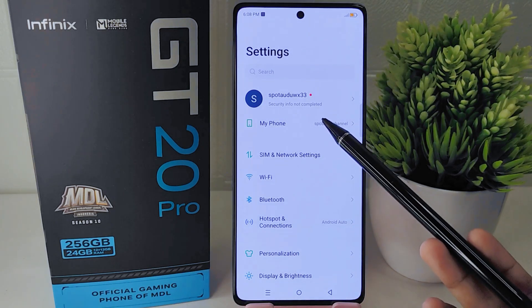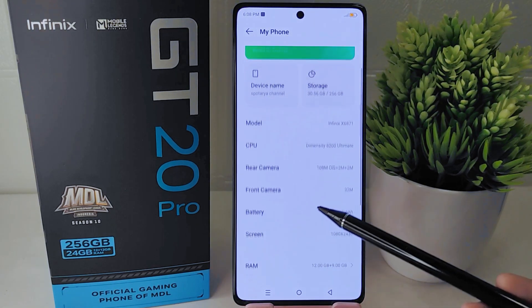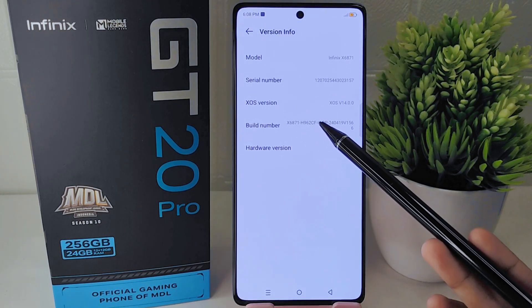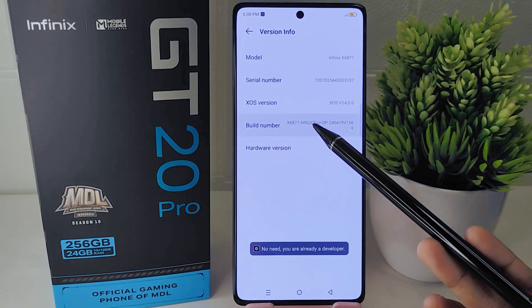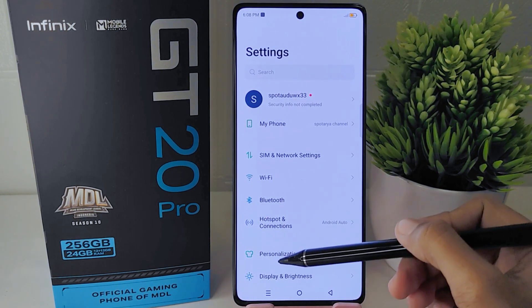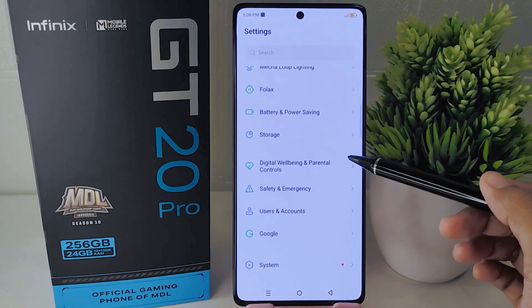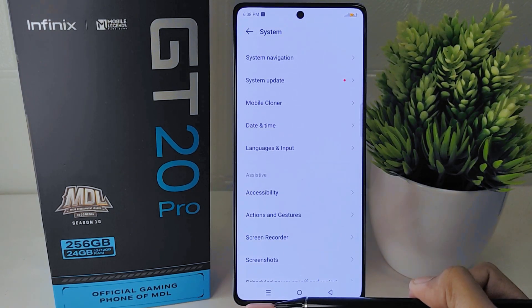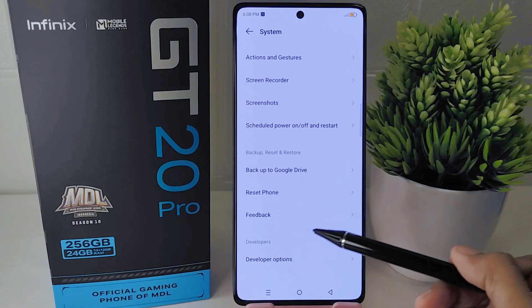Navigate to the My Phone menu and select the Version Info option. Tap the build number seven times to enable Developer Options. After that, return to the Settings page, scroll down to the bottom, and select the System menu. Within this section you will find the Developer Options menu.